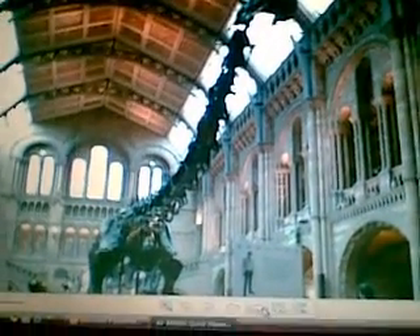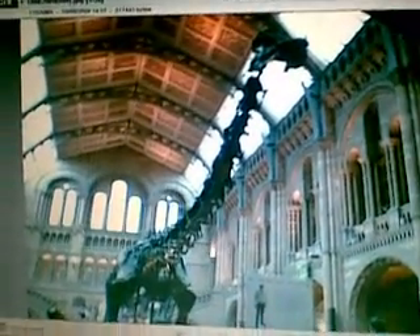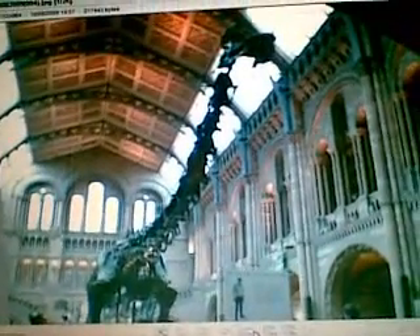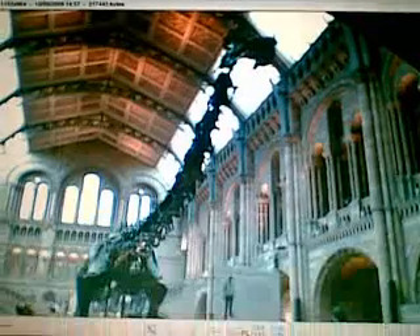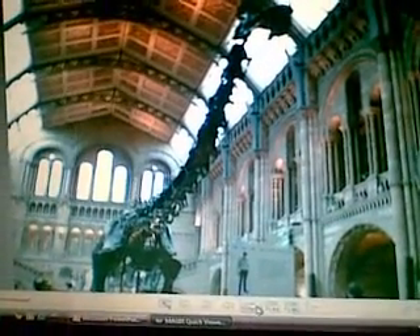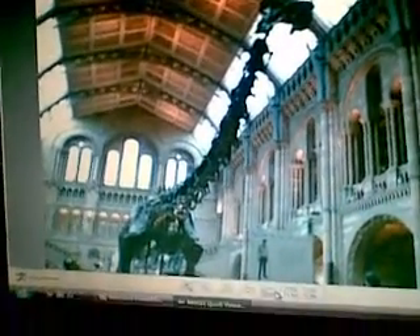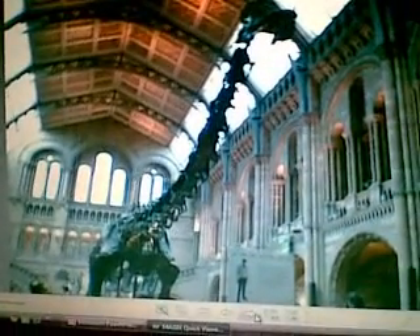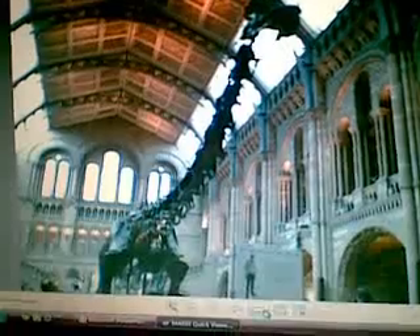Here we are. Now this dinosaur you cannot miss, because it is right as you come in. It's good that you see a giant dinosaur as soon as you come in.